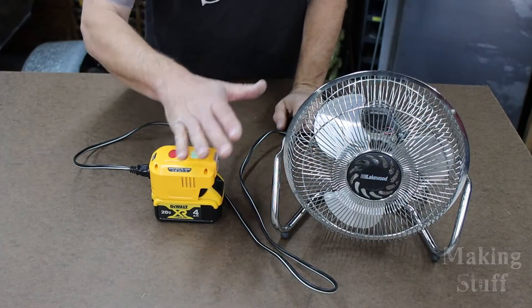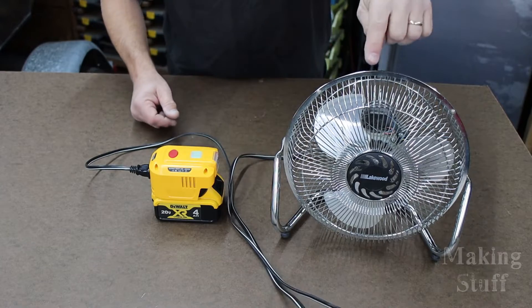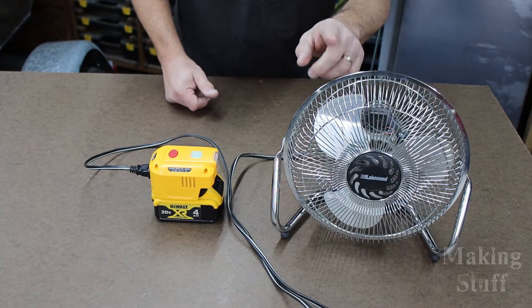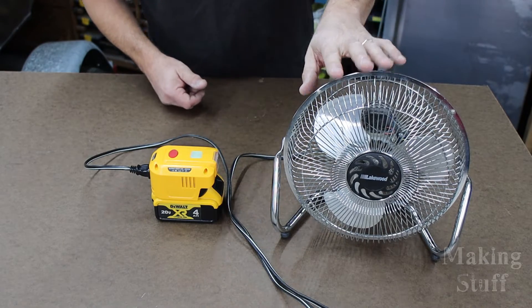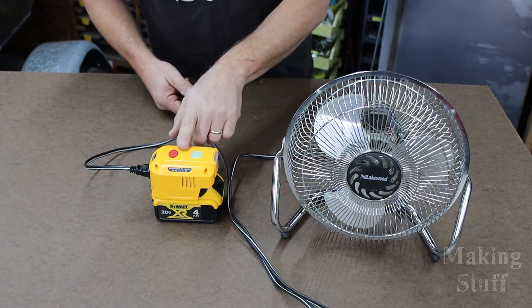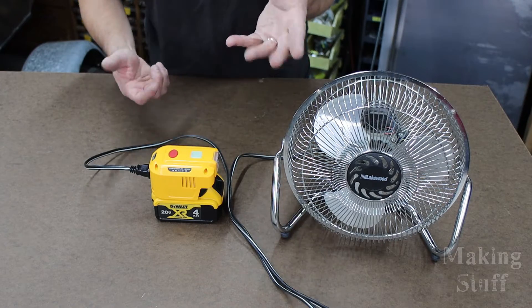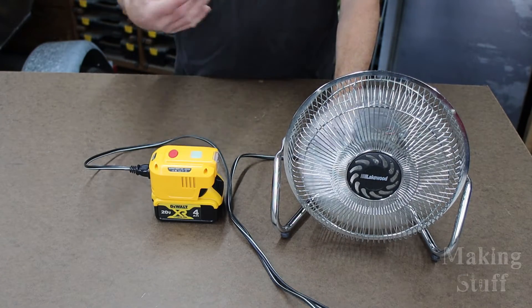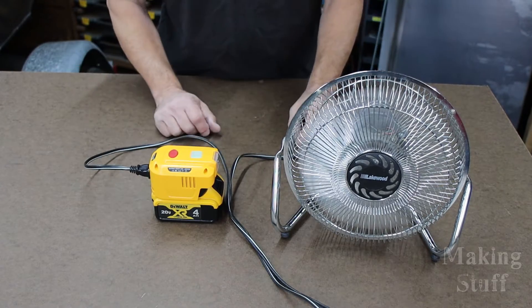Now I've got a small fan plugged into the inverter. Let's turn it on and see if it works. This fan is rated at 60 watts, which is about half the capacity of the inverter, so it should power up no problem. And there we go — it powers up the fan with no problem.